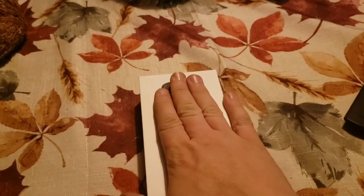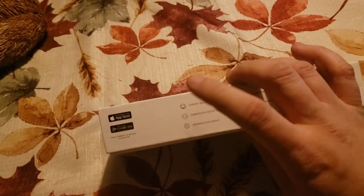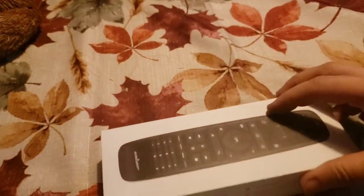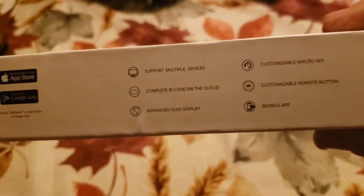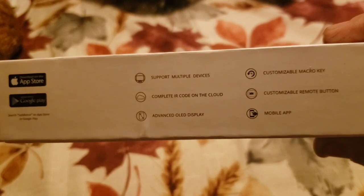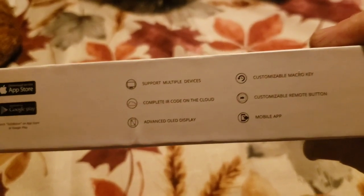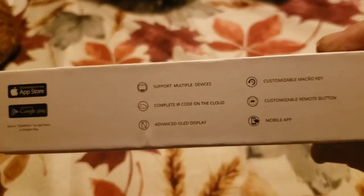It eliminates all the remotes and puts it on one. It works with your Apple phones because you do have to download an app and Bluetooth it to the remote — super easy. It's also good with Google Play which is Android, and among other things. It supports multiple devices and has a complete IR code on the cloud, which means it can pretty much link up with almost anything.